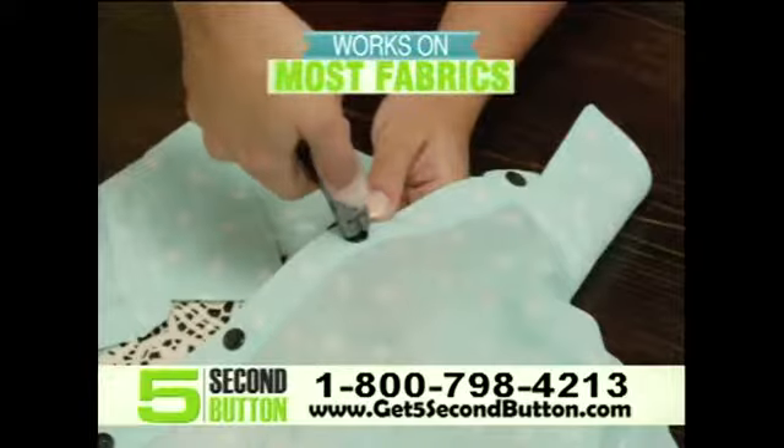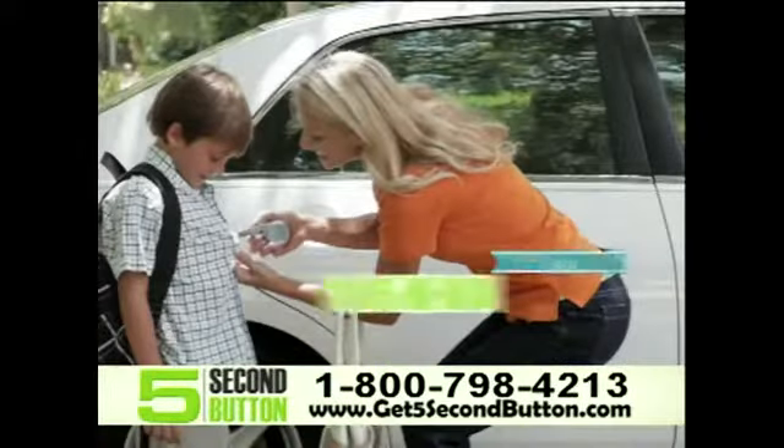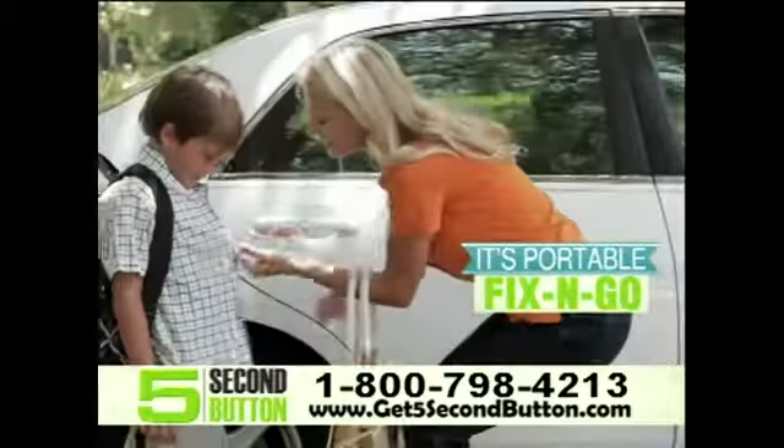The 5 Second Button works on the most delicate or durable fabrics, and works with two or four buttonholes. Best of all, it's small enough to keep in your purse for those unfortunate moments.